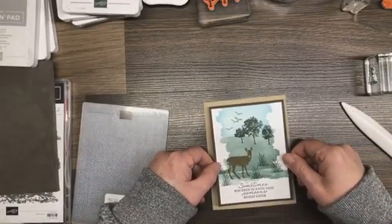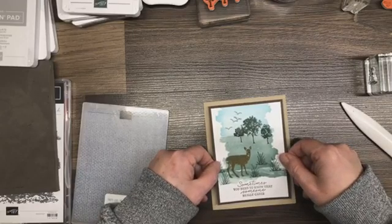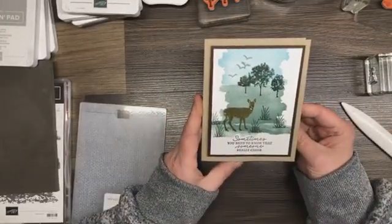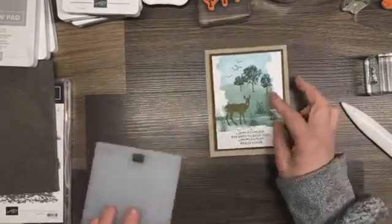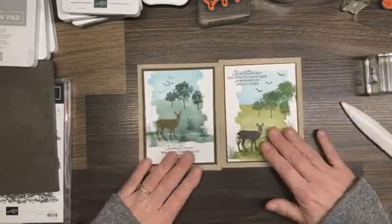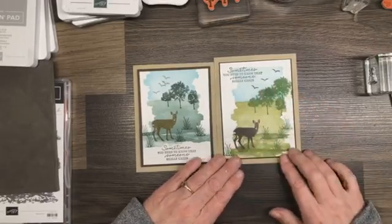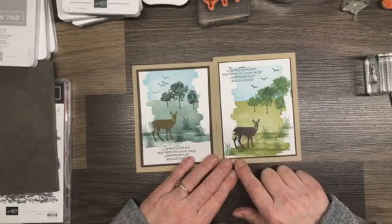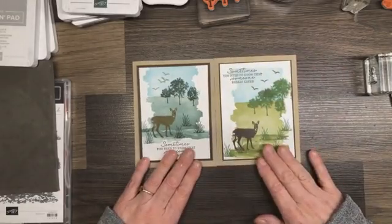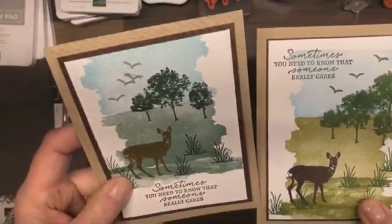We'll pop this right in the center. How cool is that! Of course I'm going to have to line the inside of that card. I'm going to bring in the card I did previously — this one was done in old olive, garden green, and bond blue with early espresso, and I just did a fine little border on this one with no embossing. I'll bring those up closer to the camera so you can actually see the different texture.